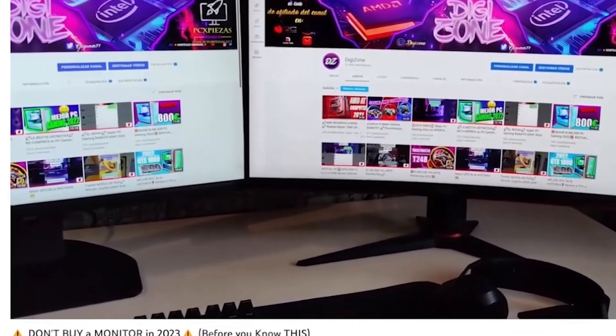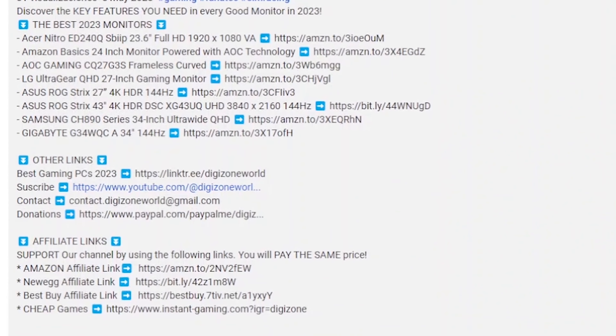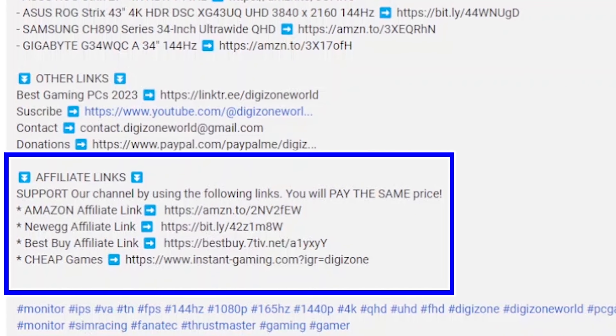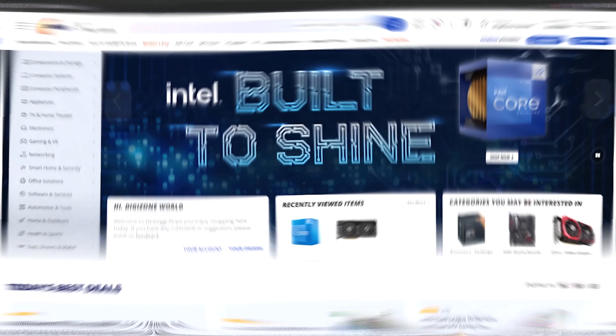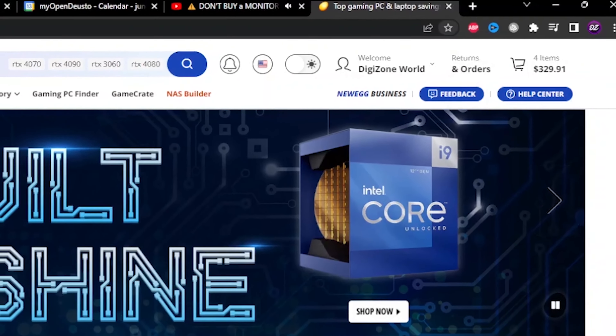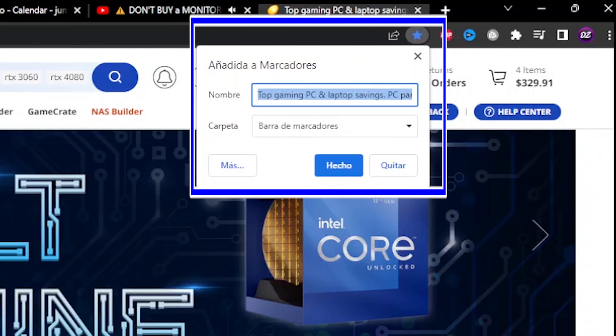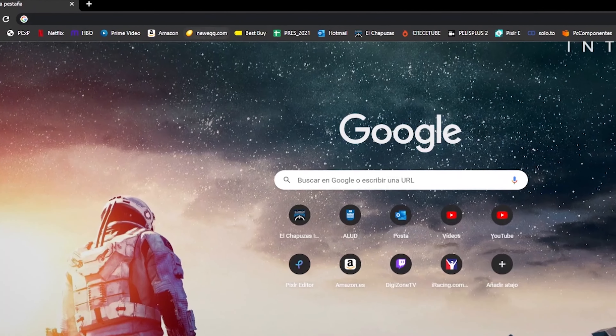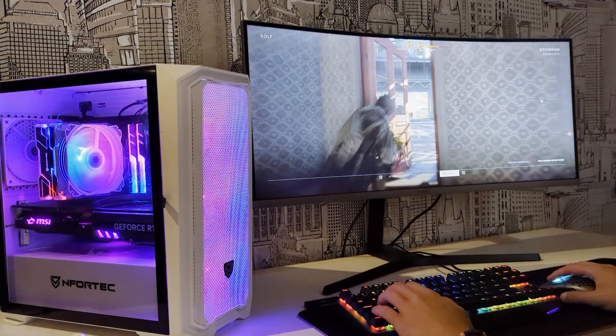Are you already subscribed to the channel? You are supporting the channel a lot, and we are on our way to reach 20,000 subscribers by 2023. If you want to help us achieve this goal, subscribe and leave your like. To support the hours of work, follow our networks like TikTok or Instagram, and above all, add our Amazon and Newegg affiliate links to your bookmarks.